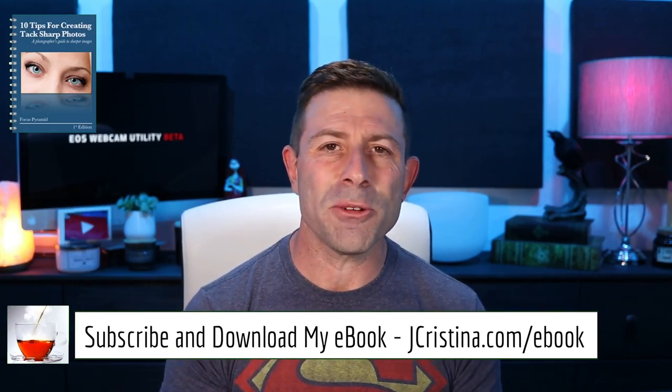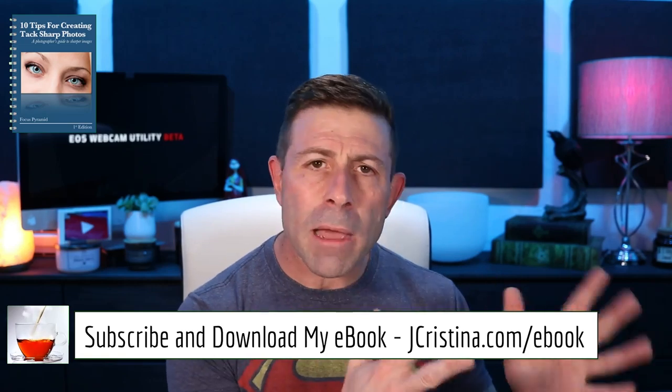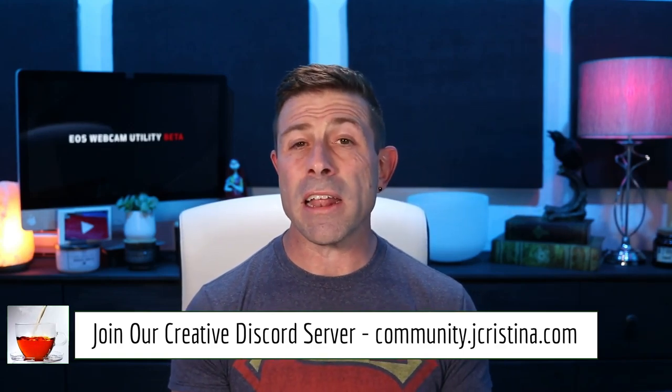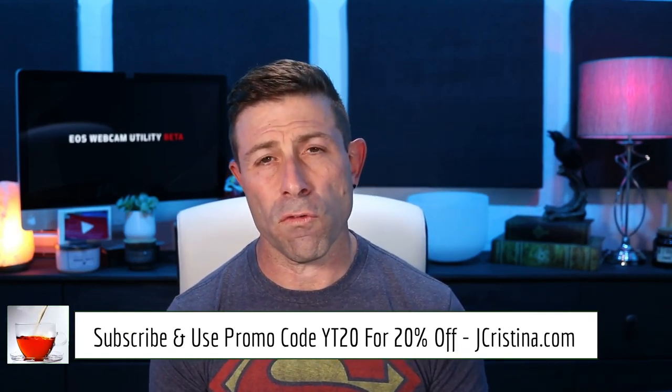Hopefully there's something there you might like — if so, please pick it up and support me and my family. Also go download my free ebook at jchristina.com/ebook — it's 10 tips for getting sharper images, perfect for amateurs and professionals alike. Also join our creative Discord server at community.jchristina.com — there are hundreds of brilliant, knowledgeable people from all walks of life covering photography, videography, and anything creative. Many blessings to you and your family — stay safe and stay healthy.